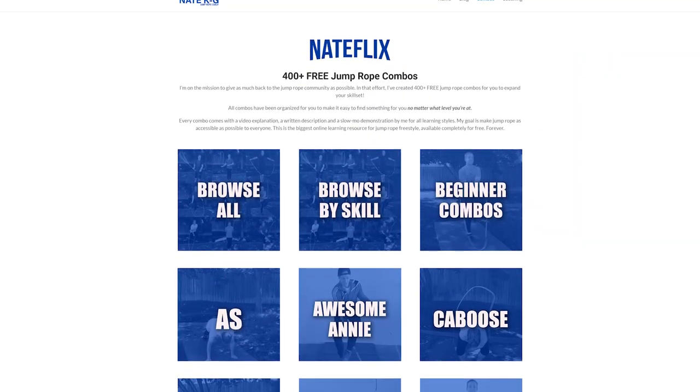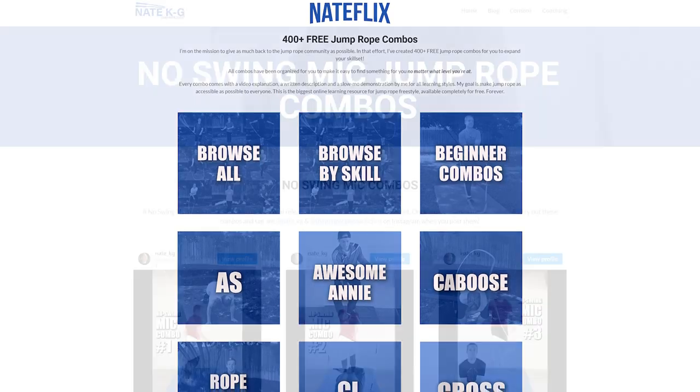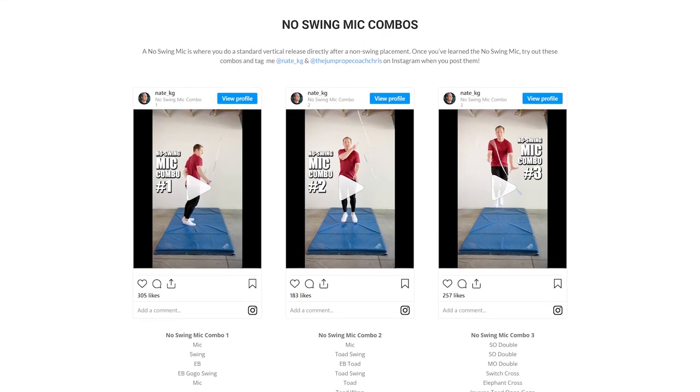Now the timing for this skill is really important, but before we get into that, just a heads up that you should go check out Nateflix over on my website. There are over 400 freestyle combos for you to try with all sorts of skills, including the no swing mic, and it's completely free. Okay, with that being said, let's get back into the timing for this skill.